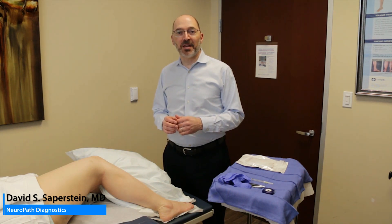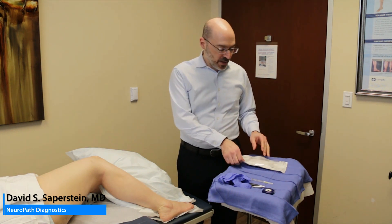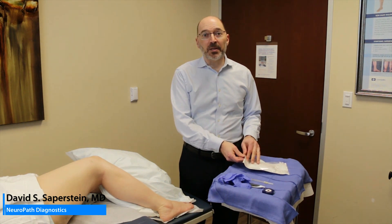The trickiest part is getting the specimen into the vial, making sure that the specimen isn't crushed or injured and that it's safely in the vial and doesn't get crushed. We'll go over all that. First, I'd like to show you the kit.